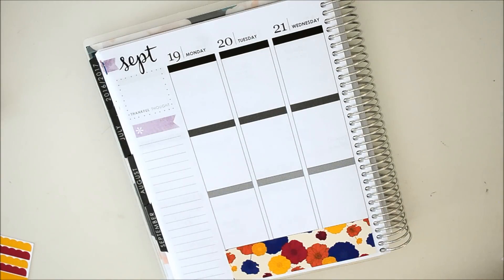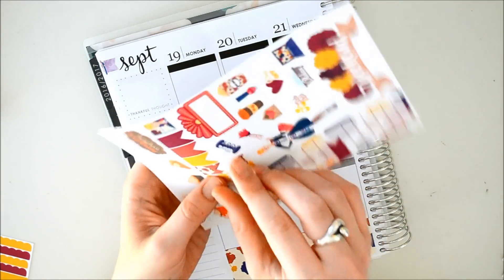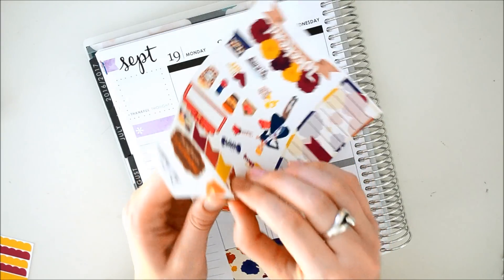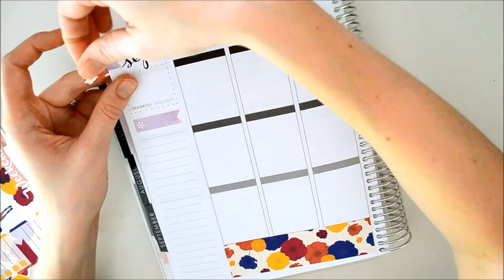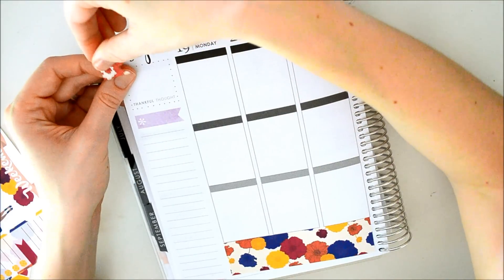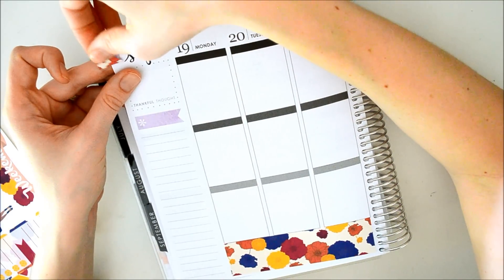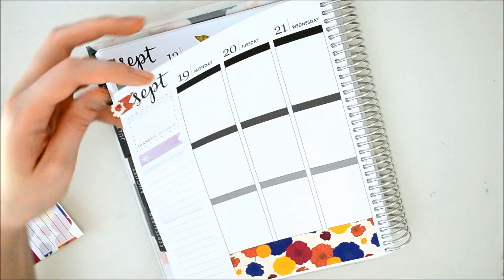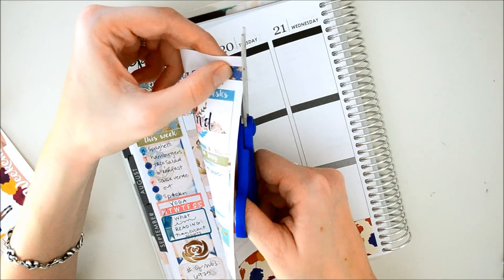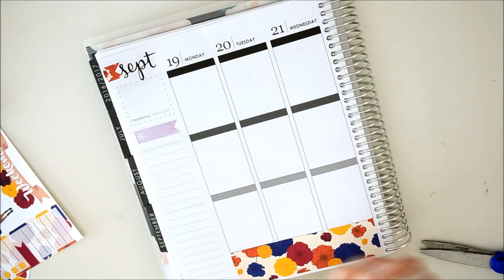I like to cover up these flags over here. She has some right here that I'm going to use. I think I'm going to use the patterned ones. I like to just stick it down. I cannot do this left-handed — I'm so bad. There we go. And then I just like to flip it over and cut it off. Let's go ahead and do the other one real quick.